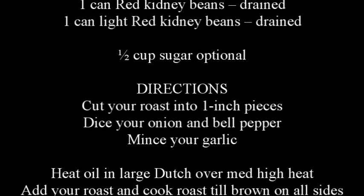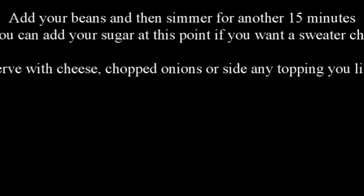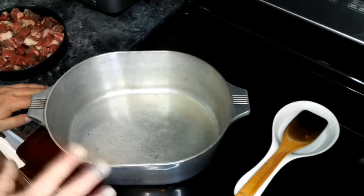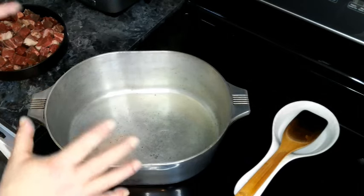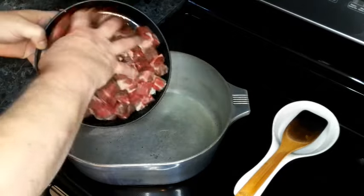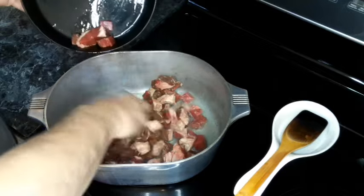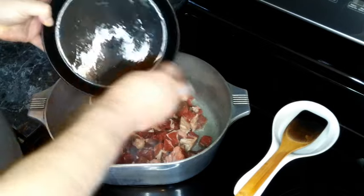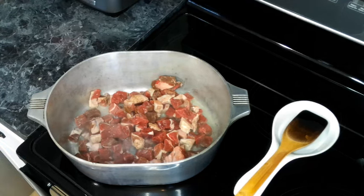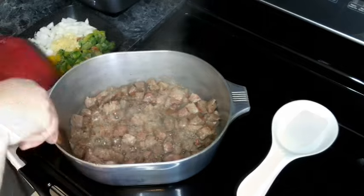If you enjoy my content and want to help support the channel, hit the join button below this video. I've got my trusty Magnalite dutch oven heating up with some oil over medium-high heat, and we are going to add in our beef and cook it until it's evenly browned on all sides.